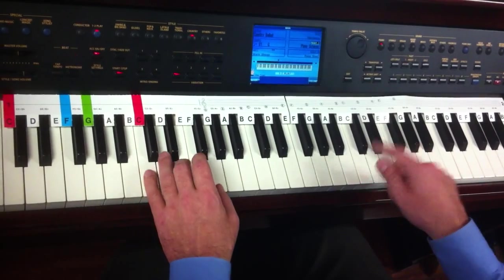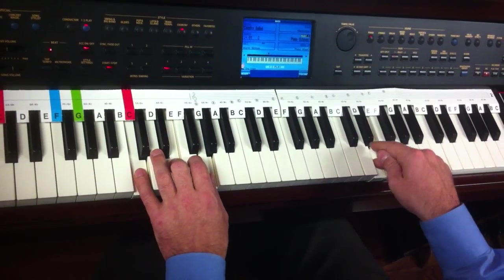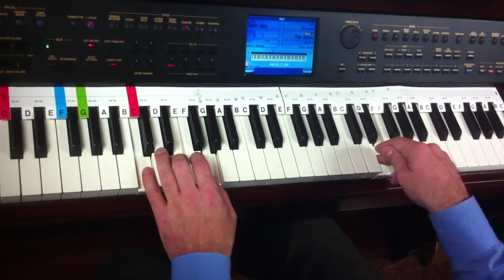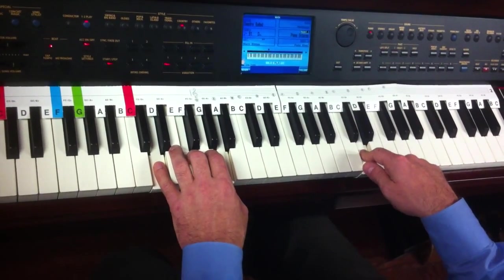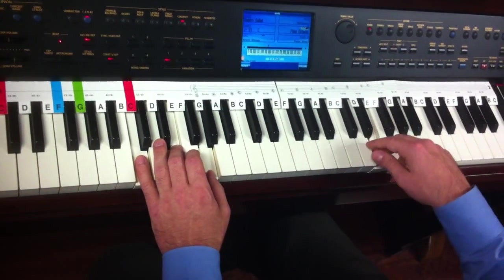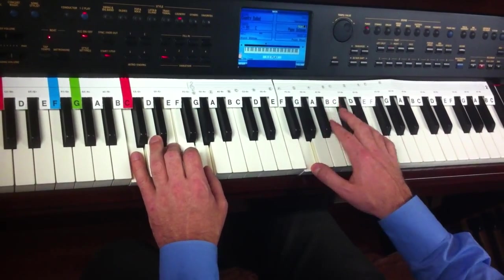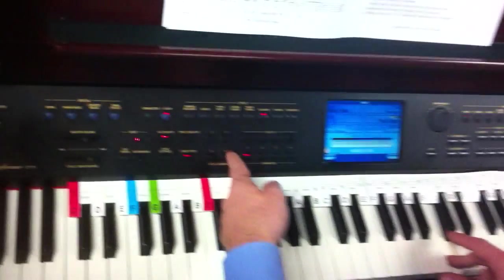One more button. Thank you. Press number four for your ending.